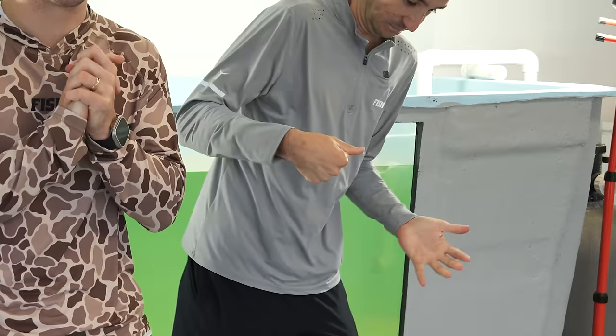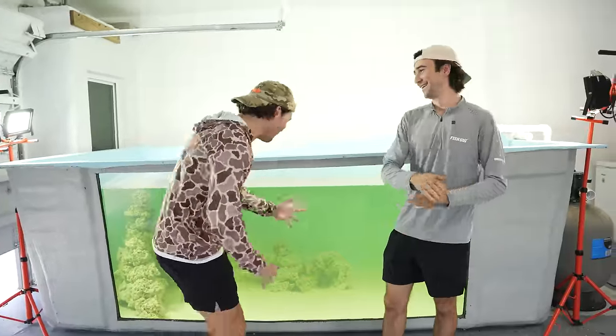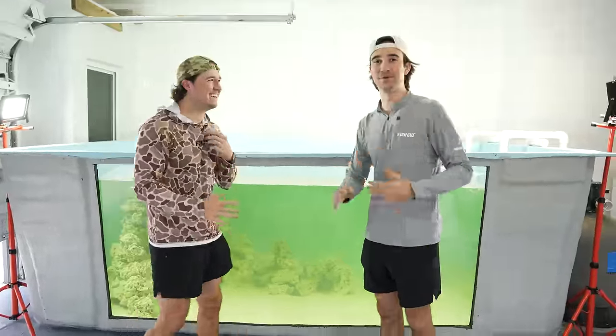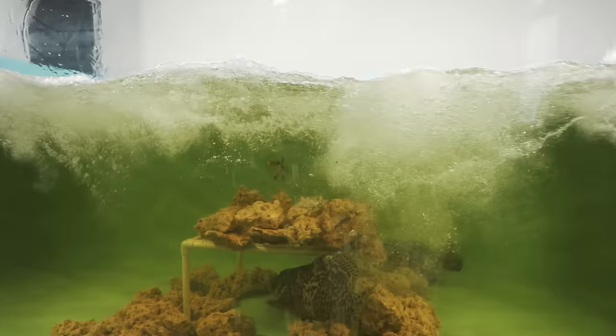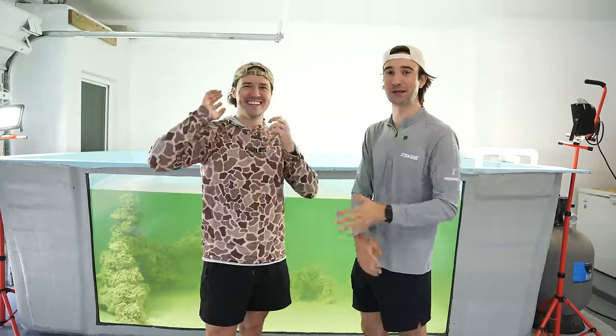Now we're going to jump head first into bucket number one, finally adding fish. I am really freaking excited to see them swim around. The only thing we've ever known to inhabit this pond has been absolute behemoth groupers literally this big, and we're about to put like 15 small fish in there — it's going to be freaking wicked.